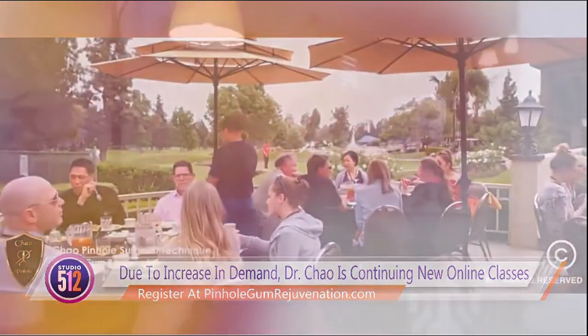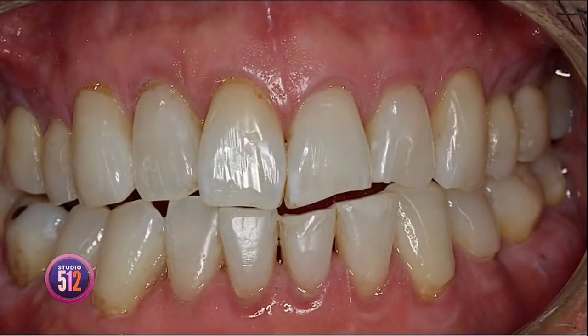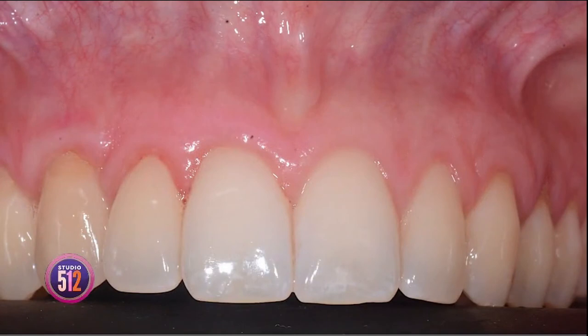Let's talk about the results that you see and what you hear back from patients who have pinhole gum rejuvenation. Patients love the overall ease of having pinhole gum rejuvenation done. They appreciate seeing instant results with a gum line in just the right place. Since the entire process just takes minutes per tooth, it's really a breakthrough in making treatment more comfortable, and these benefits encourage patients to have the treatment that they need when they need it.